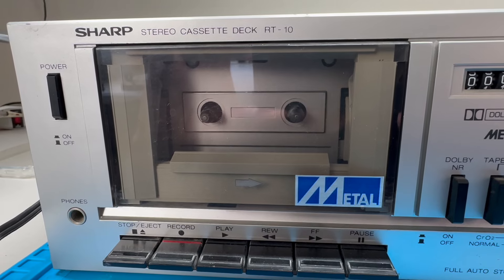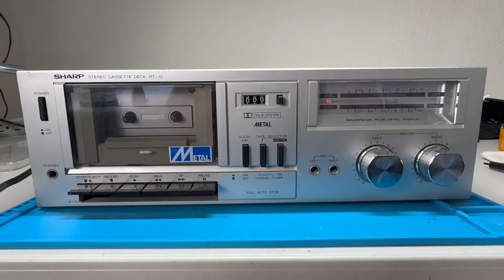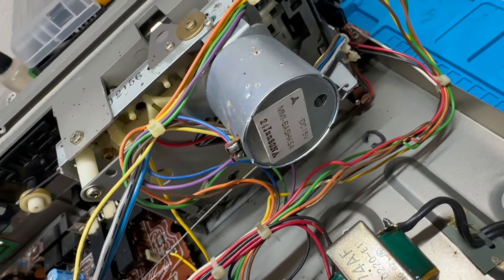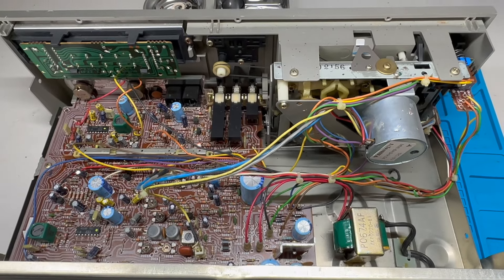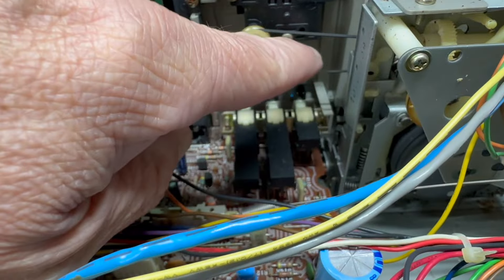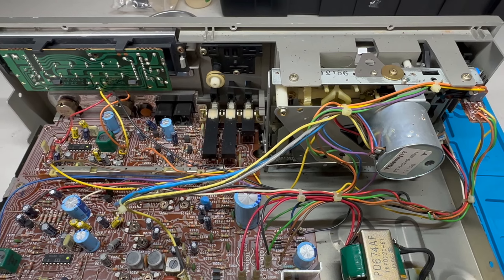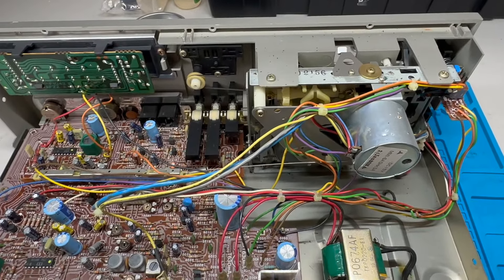The next course of action will be to take off the case and take a look inside the Sharp RT-10. Here we are inside the RT-10. We've got a date of 24 January 1980. The inside is very close to the inside of the RT-20. The belt that drives the tape counter looks to be intact, which is a good sign for the other belts. But certainly the tire on the capstan has failed, and we will take out the cassette mechanism to confirm that and replace it.